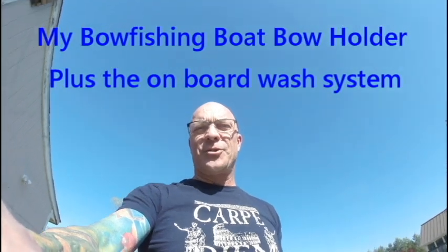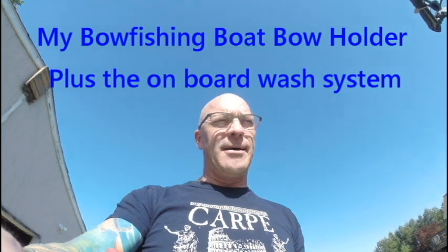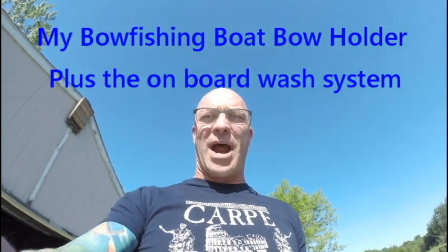Hello, this is Tim Daniels from THS Sporting Center and I'm going to do a little short video on my bow rack that I've built for my boat.